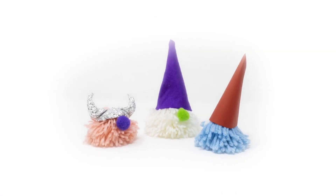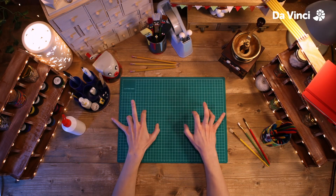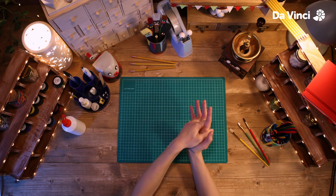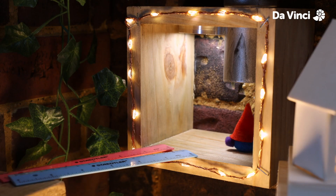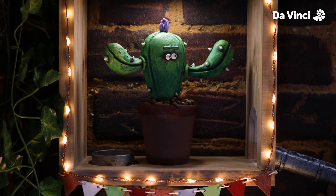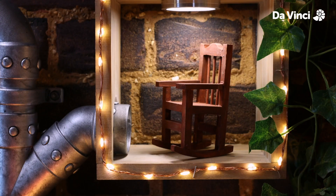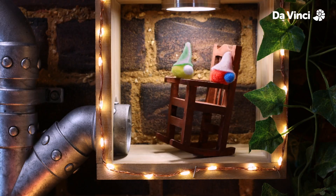Today we're going to be making some gnomes. So get your hands warmed up and ready to go. Oh, these guys are all over the desk today. I think we need something to help round them all up.